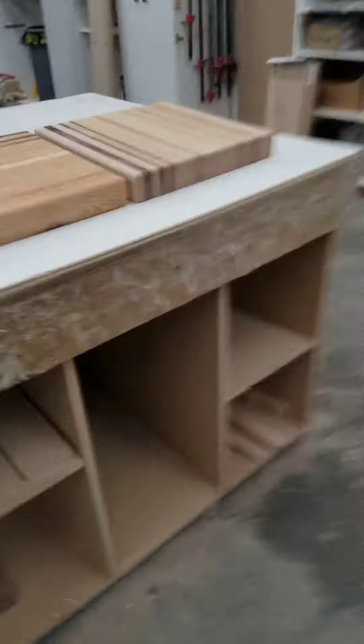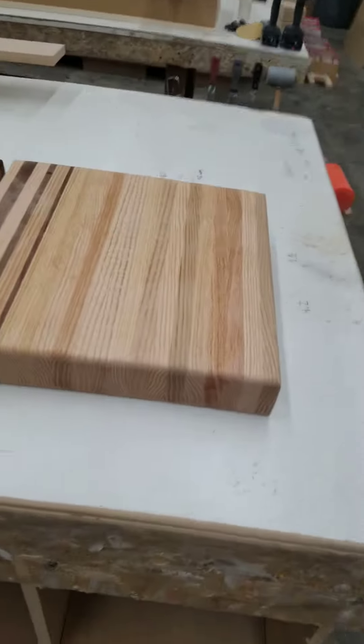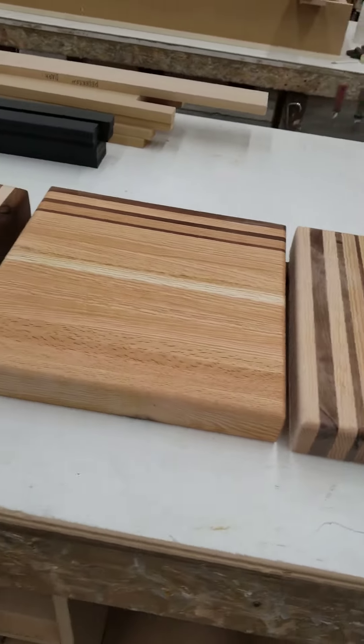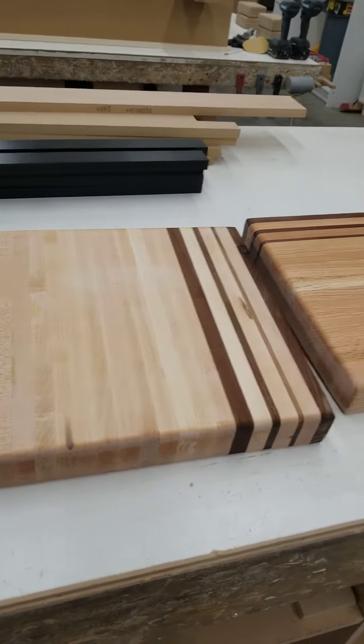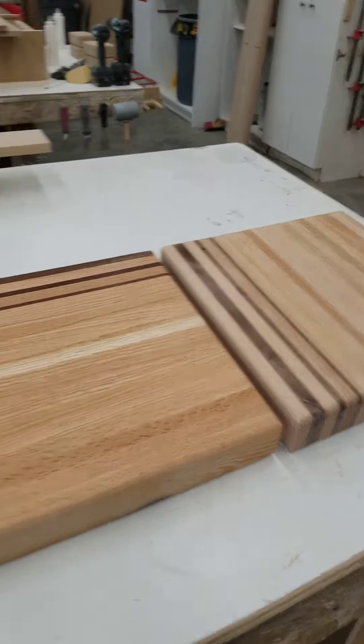After I hand sand everything again, I go ahead and wet everything down. Then I'll do that three more times till I'm at 320, and then I go ahead and mineral oil my boards.